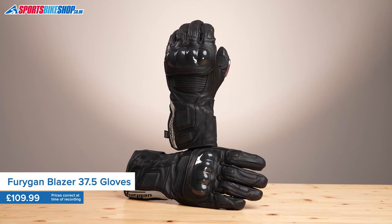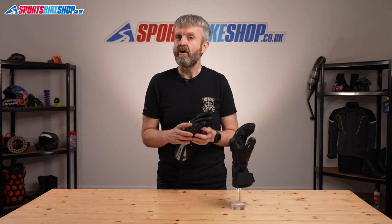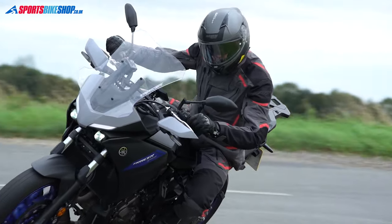They're comfy, warm, dry gloves that have a very impressive build quality. There's also some quite eye-catching material technology, and one feature that will take a lot of people like me back to their school days.